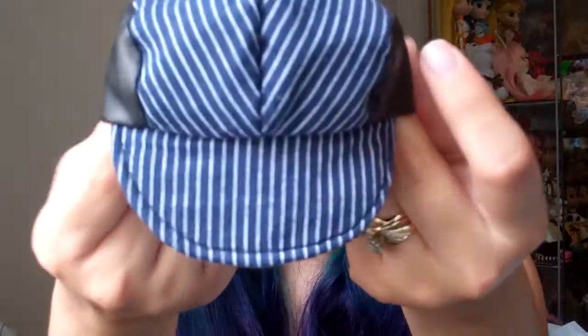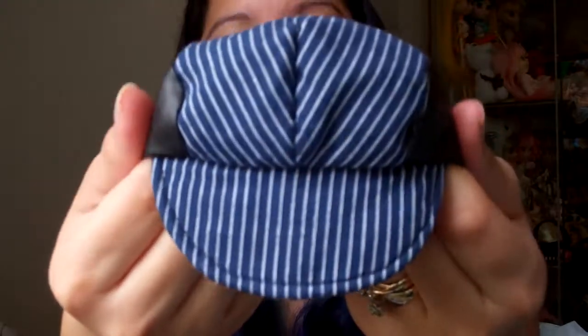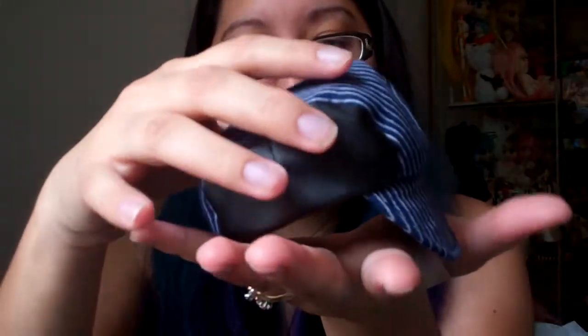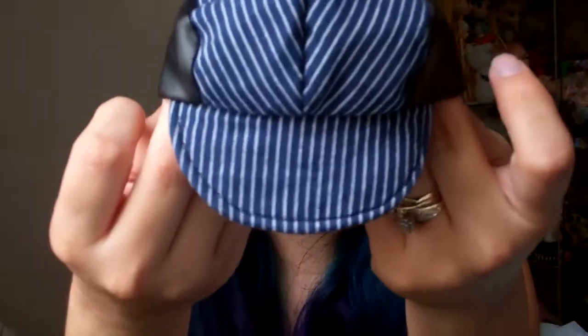So Kalea comes with this really cool pinstripe hat. The hat itself is really great quality. It has what I would say is almost like pleather — actually a little better than pleather material on the sides. It's nicely shaped and it stays like this on its own, which is really nice. And it's made out of cotton on the pinstripe part. Really great quality.